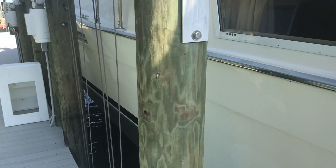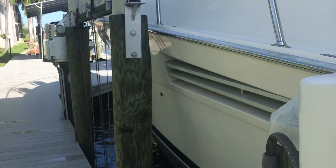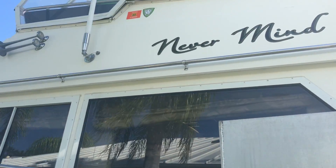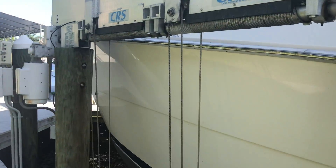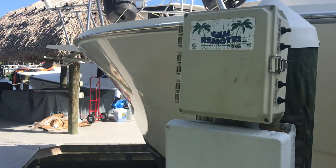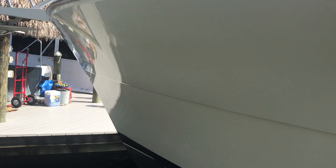This boat sits on this lift. I'm hoping that you're going to be able to see some of the shine on the gel coat. This boat was not detailed just for this video — this is the way they keep the boat.